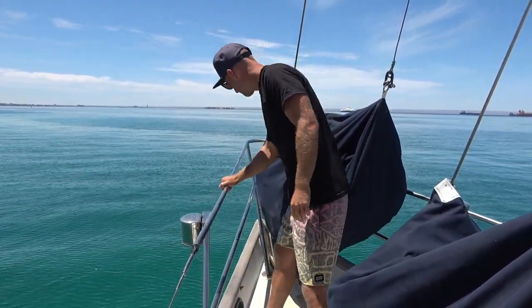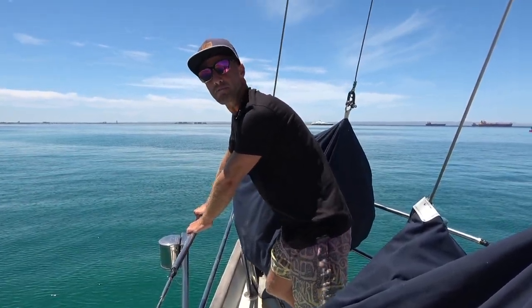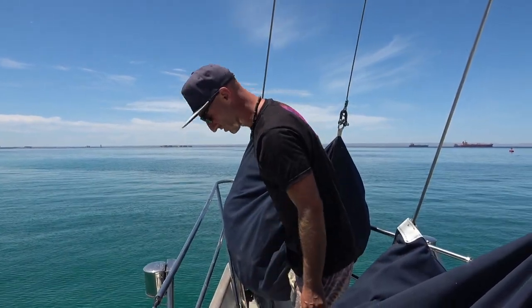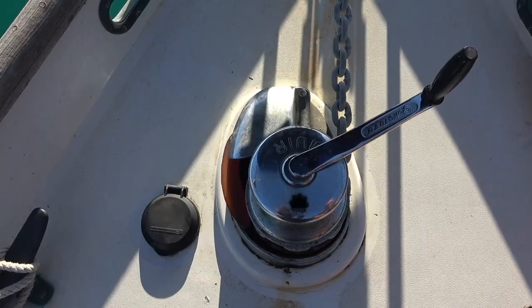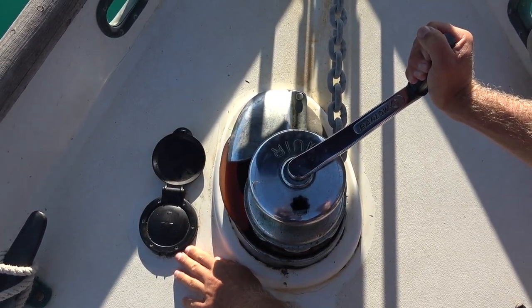At the front we've got our pulpit and then our anchor roller. We've just got a single anchor — the Mantus 85-pound M1. We love it. We also have 350 feet of chain heading into an electric windlass. This is a manual release which will let the chain down, and then we also have a push button to bring it up.